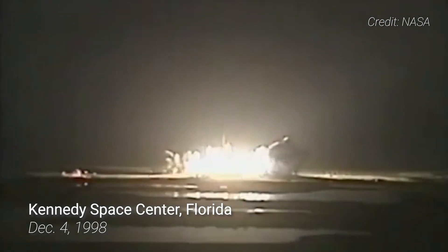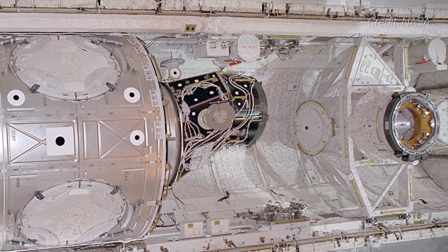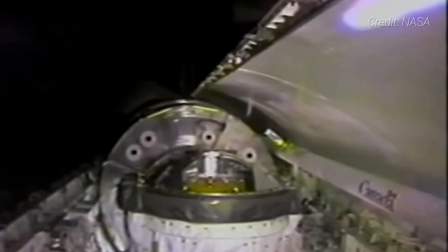It was launched into space inside the payload bay of the Space Shuttle Endeavour during its STS-88 mission on December 4th, 1998. Connected to it were two pressurized mating adapters that would convert the two berthing mechanisms to smaller diameter docking ports compatible with the Space Shuttle and Zarya module.